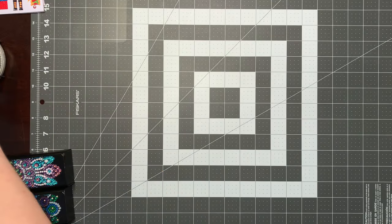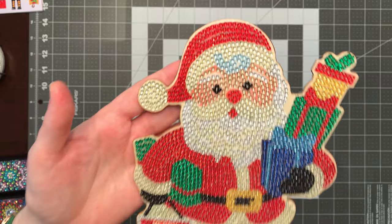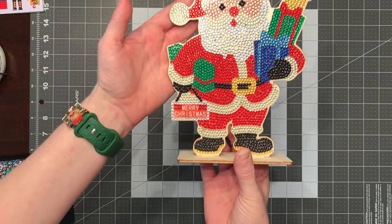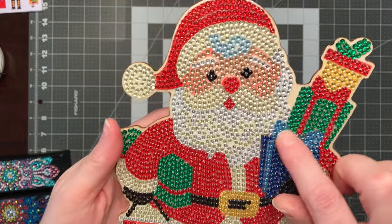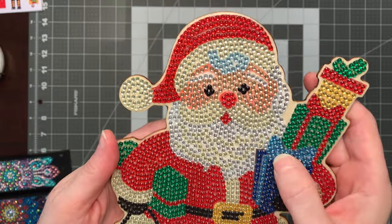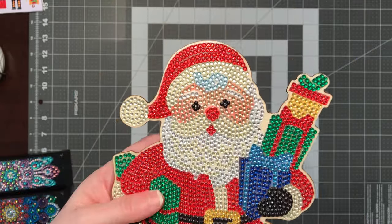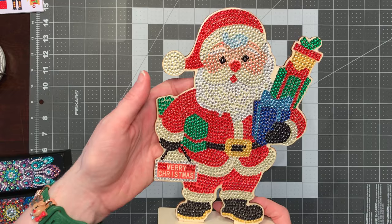And then I completed this Santa table topper. I've already sealed it right away because a couple of the drills didn't feel like there was a lot of stick and they were kind of sliding around. This is going to be one of the bingo prizes for my Sunday job coming up this Sunday.